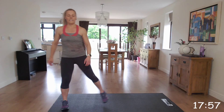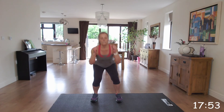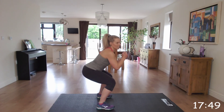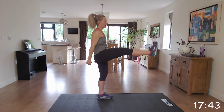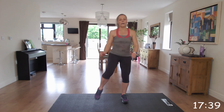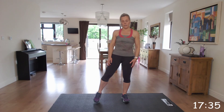So the first one is squat kick. We're going to come into that squat and kick. As we do that squat we're sitting back in that chair, head and chest up, bottom back and kick. If you need to do the modified version you can do squat and then just knee up. If you can, do the kick.